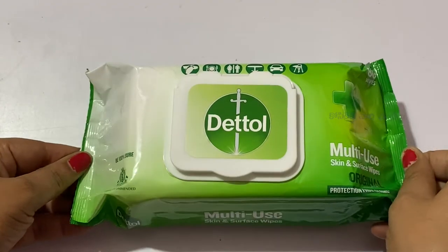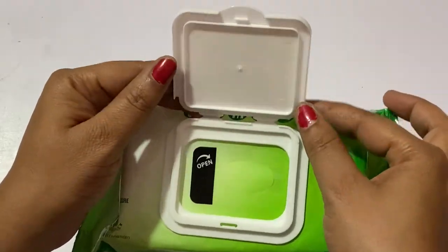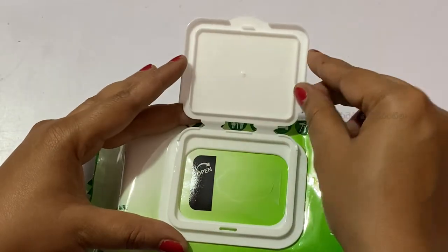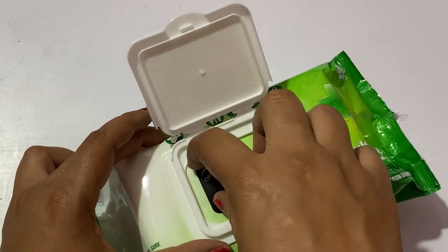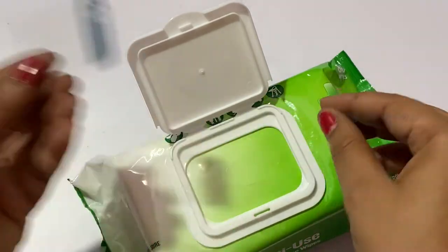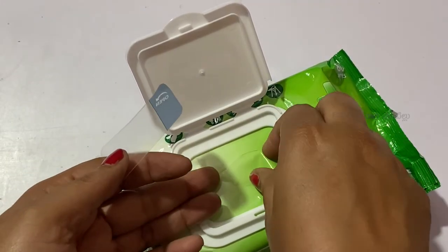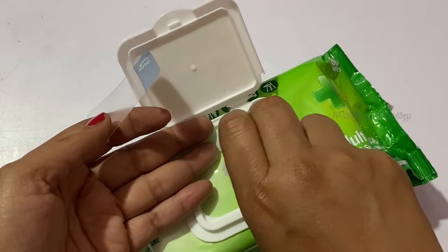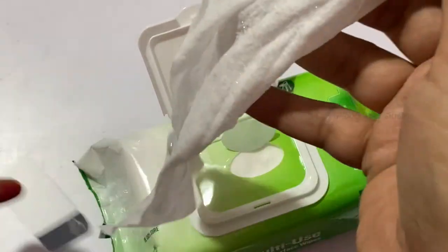Now when I open it, I remove the plastic cover and pull out a wet wipe. The wipe is moist and easily comes out. The smell is mild, not too strong, and the wipe is very soft.